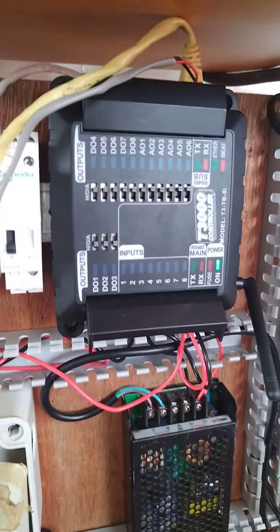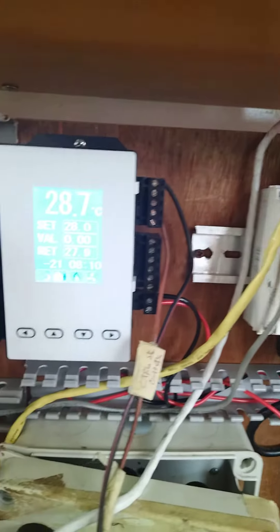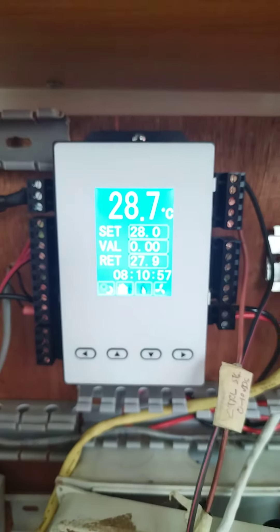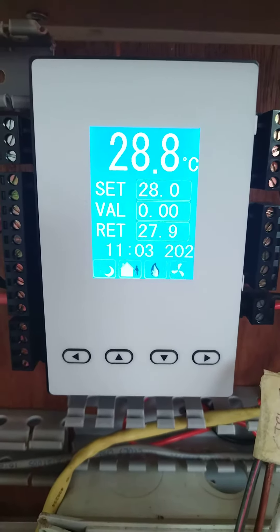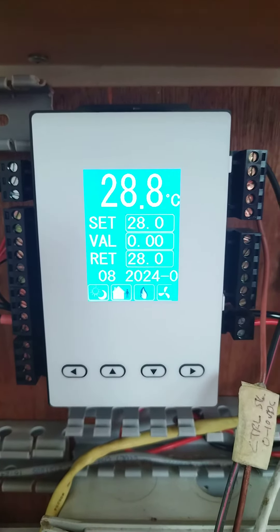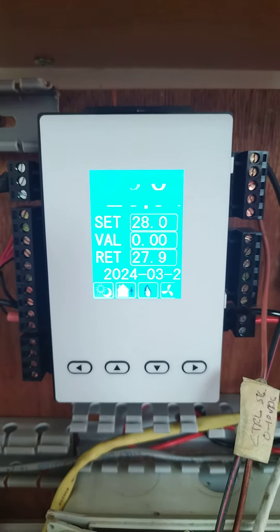Good morning guys, welcome back. I've just done some programming and configuration of this Temco controller, especially this one. As you can see here, this one will be used for controlling the pressure independent control valve.